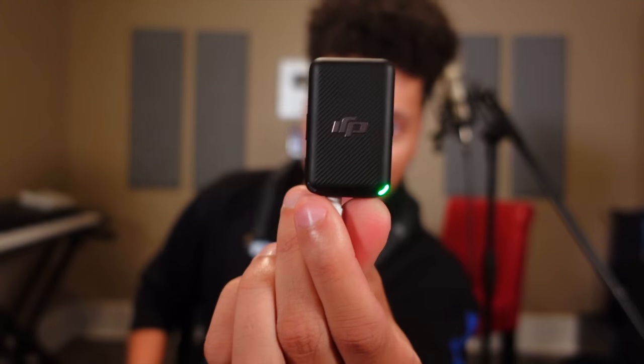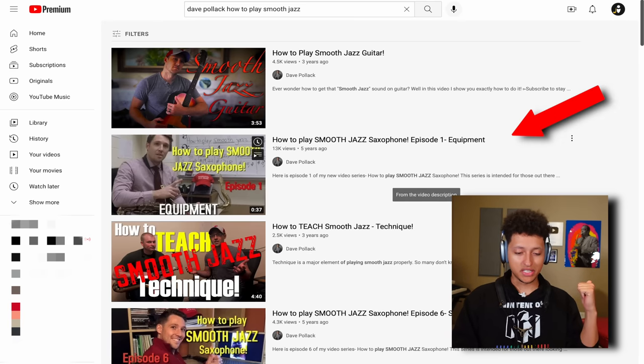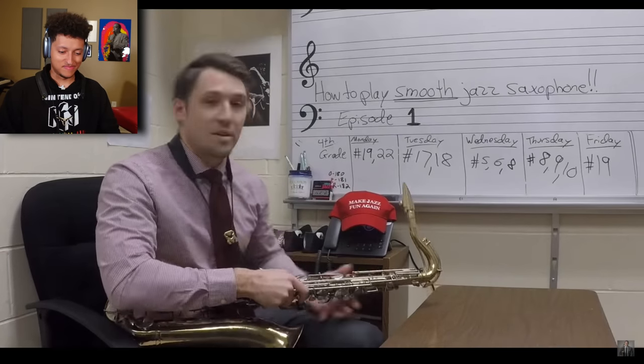Anyway, as you just heard, I'm a bit sick. Do you hear my voice? This is the very first Dave Pollack video I've seen. Hi everyone, my name is Dave Pollack and welcome to my new video series, how to play smooth jazz saxophone.